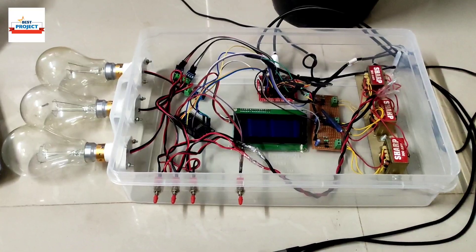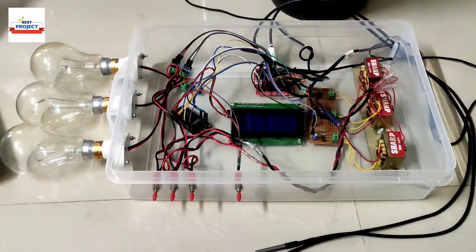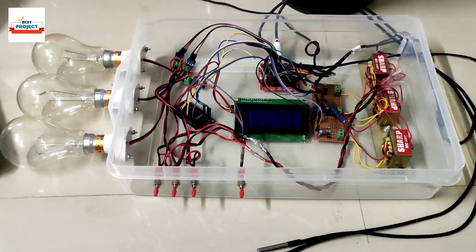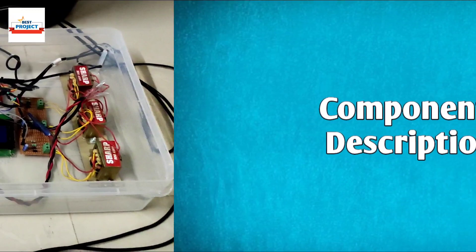Welcome to my YouTube channel Electric Projects. Today we will see a new hardware setup — the 3-phase transformer health monitoring system. The setup is available on your screen so you can see each and everything one by one.